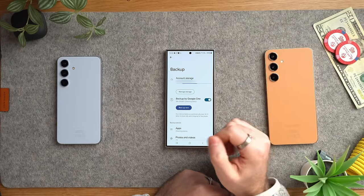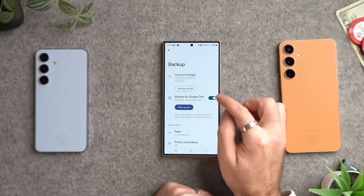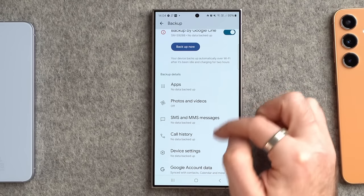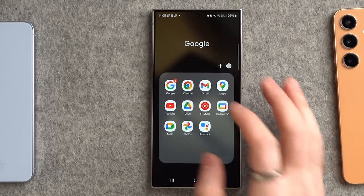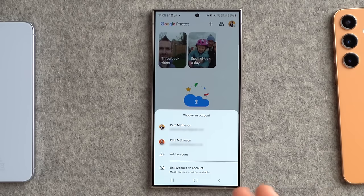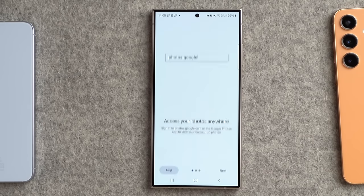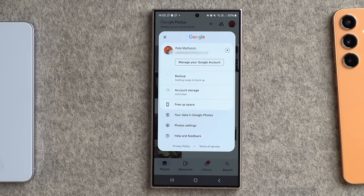Also back up your data through Google Drive. I have Google Drive with unlimited data, so I'll make sure I tick the backup by Google One on this account and select everything. I'd also suggest going into your Google Photos app and selecting the account you want to back up your photos from. I have a couple of accounts — I'll choose my work account which has unlimited storage — turn on backup, and now any photos I take will get uploaded to Google Drive.